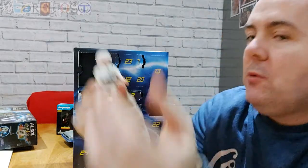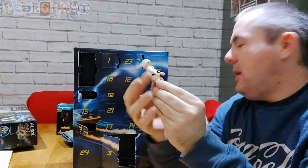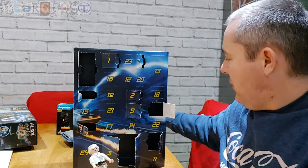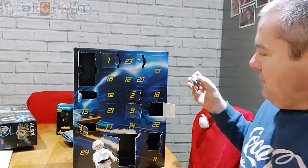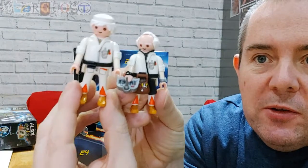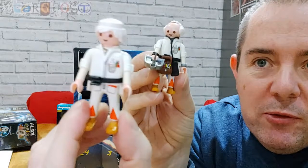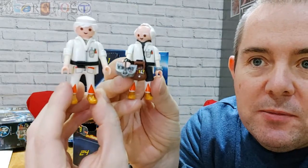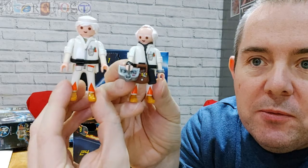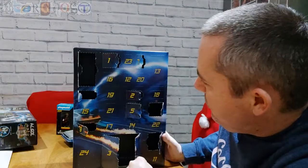Number 10 — the man himself, it's Doc Brown! He's actually got different hair from the one you get with the DeLorean — he's got a receding haircut, so he must be the one from the 50s. Same clothes and belt but a different head.